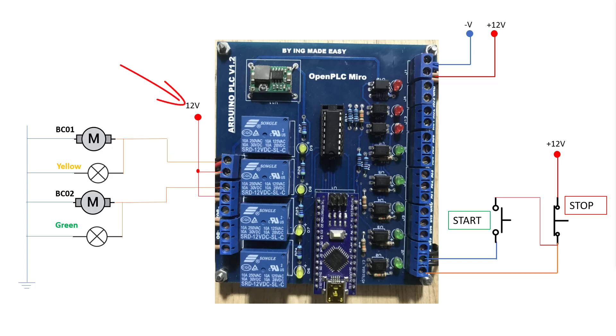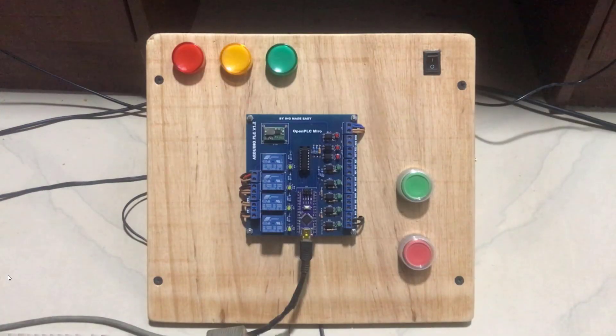We have 12 volts applied to it because it is looped at the other end of the connection. At the input we have our start push button and then our stop push button — start is normally open, stop is normally closed. You can see that the start picks its supply from the base of the stop, which will increase the interlock for this particular switch. We have 12 volts applied also to this board.